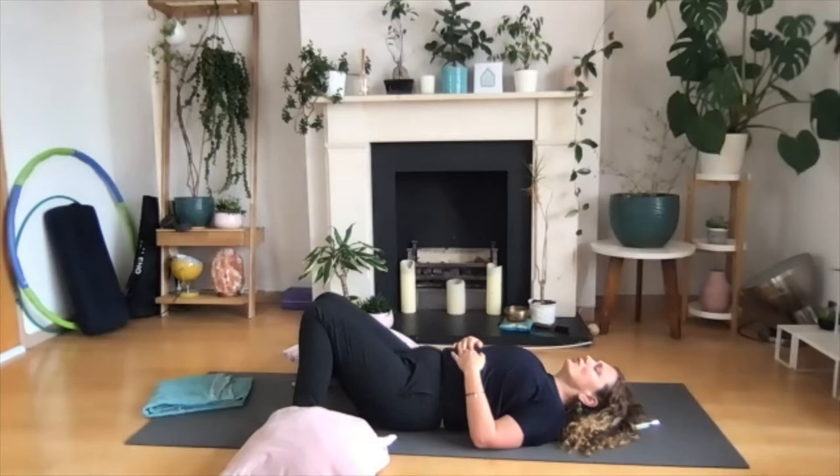Then start to tune into what you can hear. It could be sounds outside the room you're in, sounds inside the room, or the sound of my voice. Become aware of three different sounds. If it's really quiet where you are, you can also make a sound — you might deepen your inhale so much that it makes the sound of the ocean.